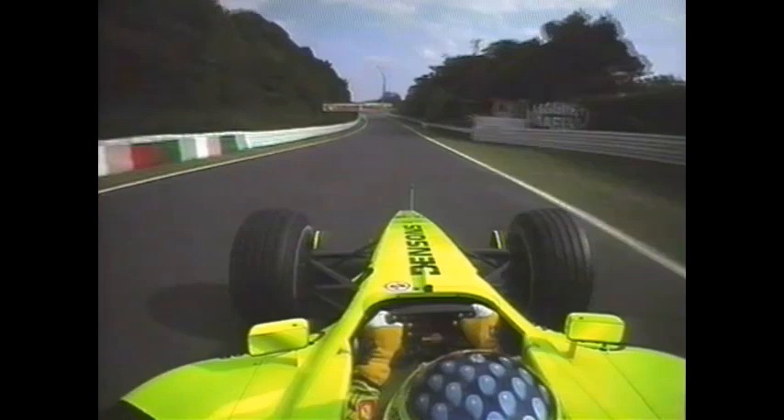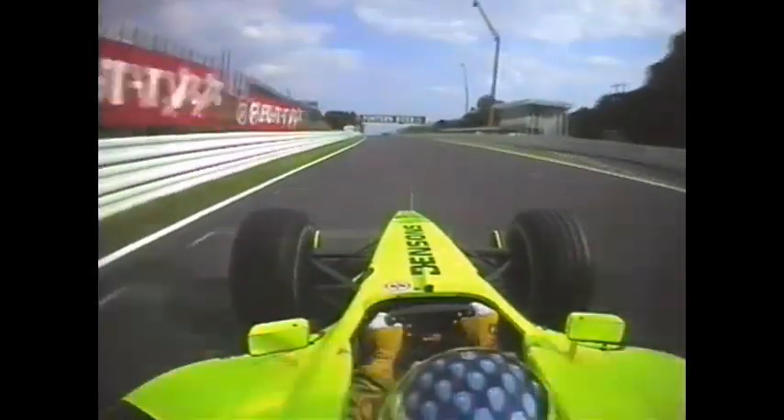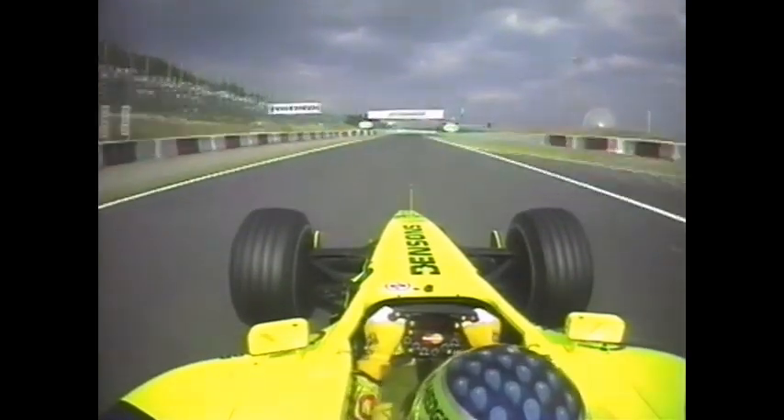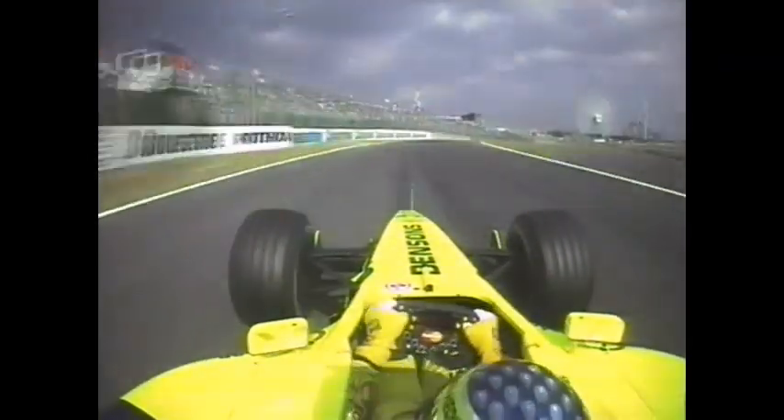Alesi's Jordan working absolutely beautifully as he builds to over 190 miles an hour. The fabulous 130R ahead of you — look, no space at all. You've got to be supremely accurate. A little downshift there, and away towards the final chicane. Brake in a straight line.